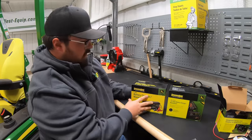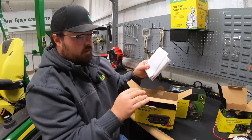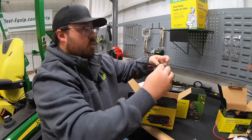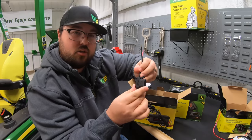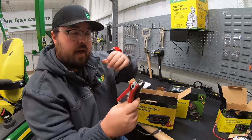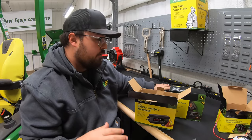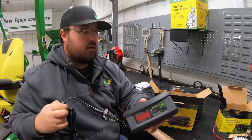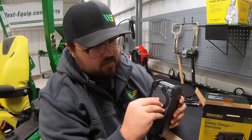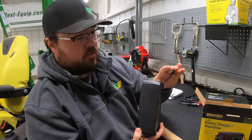Moving to the three amp maintainer — it's the larger unit and comes with a few different hookups: an instruction manual, a 12-volt outlet with quick connector, ring terminal hookup with quick connector and fuse to make sure we're not sending too much electricity to the battery, and two alligator clamp hookups. All connections use a quick connect, making it very versatile. The charger itself has an actual display showing what's going on, plus a convenient hook that flips out so you can hang it in the shop.